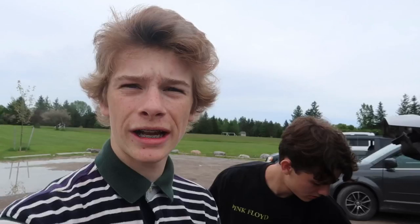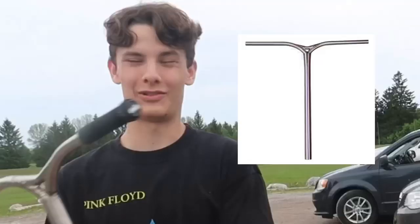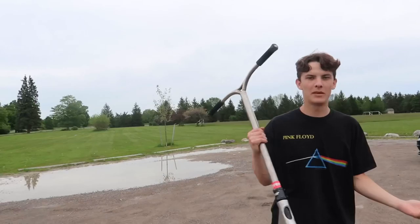We got the scooter together — Thai bars on the apex deck. This is the world's first: 21 long apex with the YGW millennium bars. Let's try it out, maybe I'll like it, maybe I'll join the dark side.